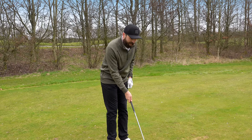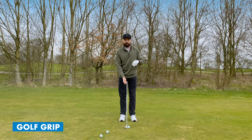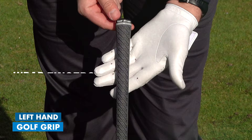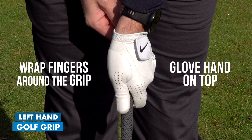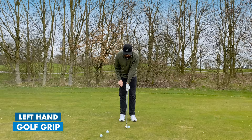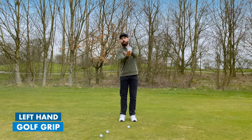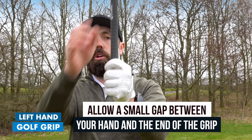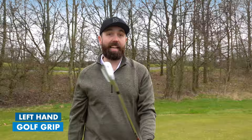Now that we know the club face is going towards our target, we can take hold of the golf club. To keep it super simple for a beginner: take your left hand - the hand closest to your target - and wrap the fingers around the back, placing the hand on top. Make sure your thumb goes straight down the front and that you've got enough of the hand on the rubber grip. Just make sure you can basically touch the end of your grip - that's the left hand.